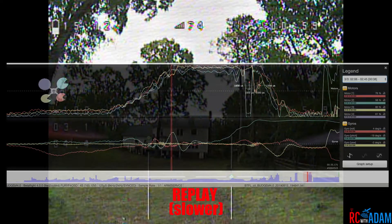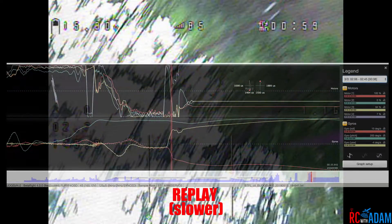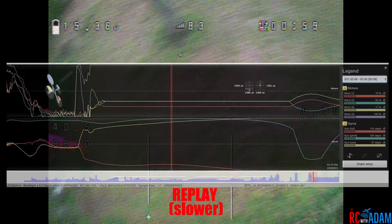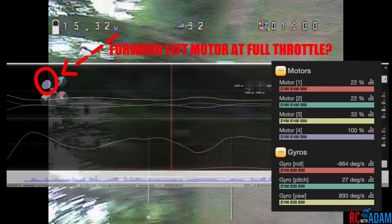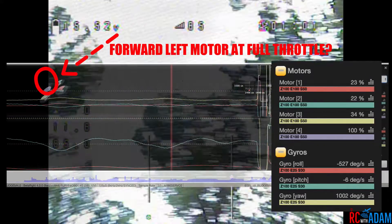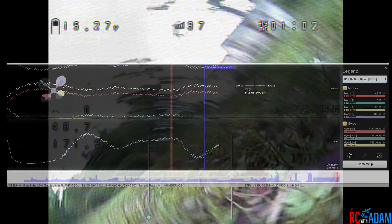Okay, so that was the first one — I did a backflip, kind of like a power loop — and then I just pitch forward rapidly. Here it is even slower. And then it just freaks out, and the forward left motor looks like it's at full throttle, if the settings are correct.